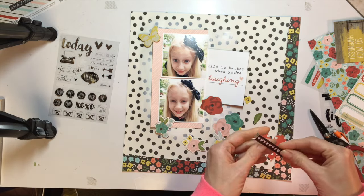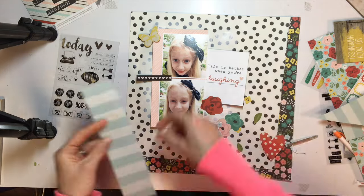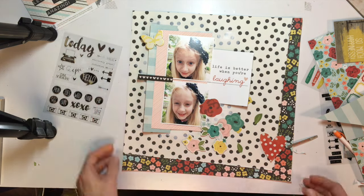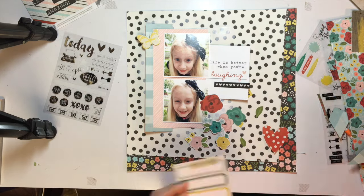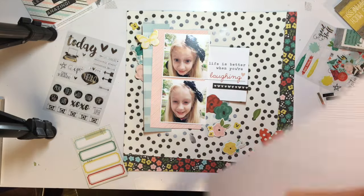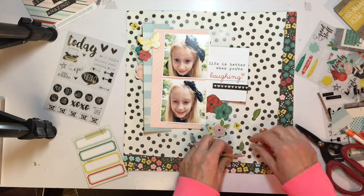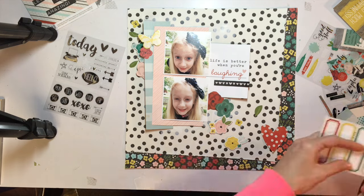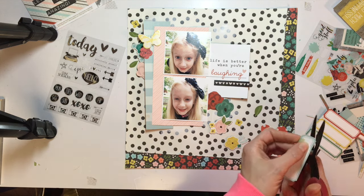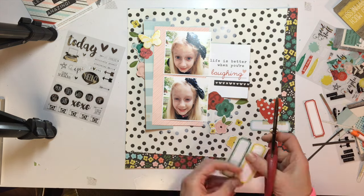I have a heart sticker placed down in the bottom right and I'm bringing in some black elements. You'll see the black heart sticker between the photos, and I keep going back throughout the video adding more black because there's a lot of pattern going on here — a lot of prints — and I really think it needed some solid dark colors for contrast to help define the edges. I also use things in groups of three or odd numbers to create a flow or a triangle across the page.